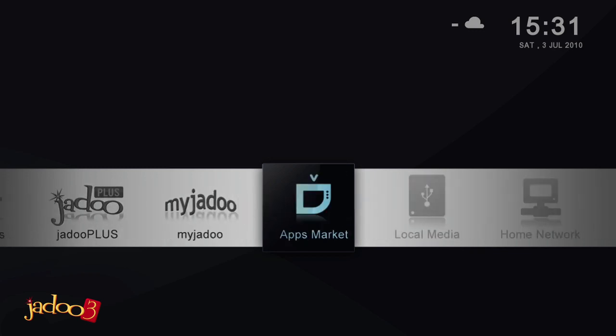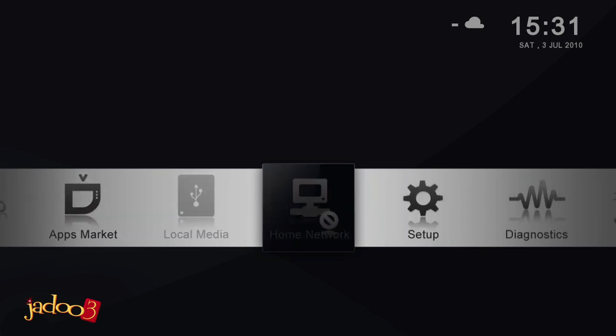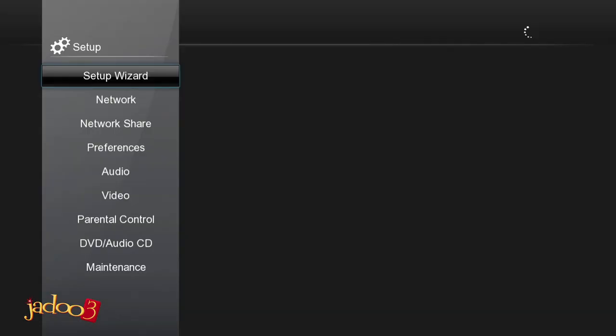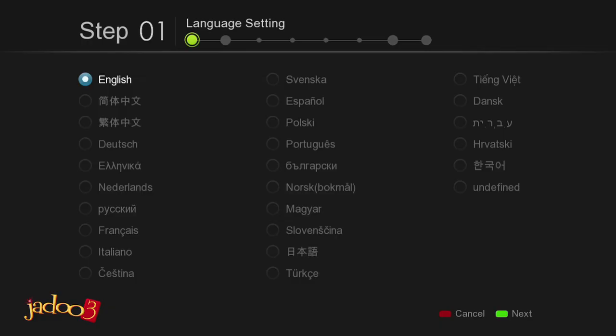The fastest way to set up your JADOO3 is to use the Setup Wizard. To launch the Setup Wizard, select Setup from the homepage using the arrow keys on the remote and then press Enter, or press the Setup button directly on your remote. Setup will be launched with Setup Wizard highlighted in the menu.